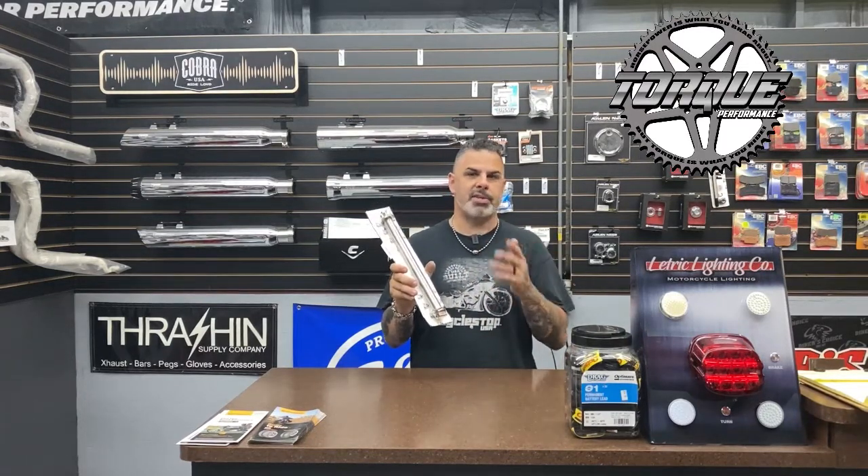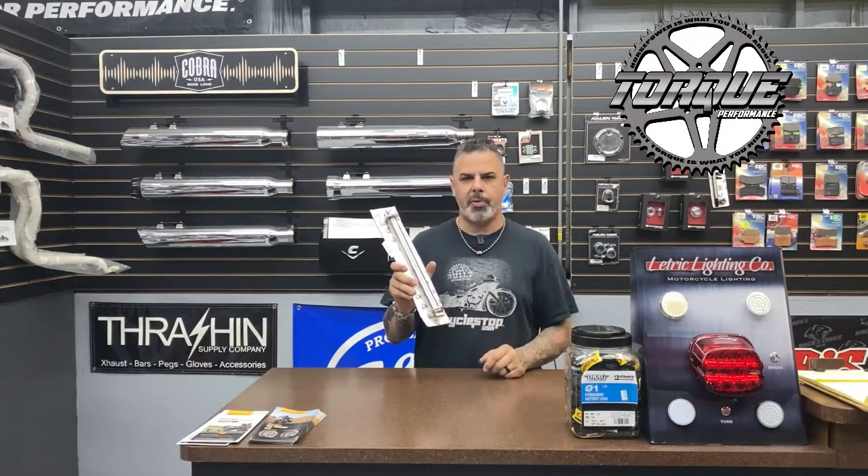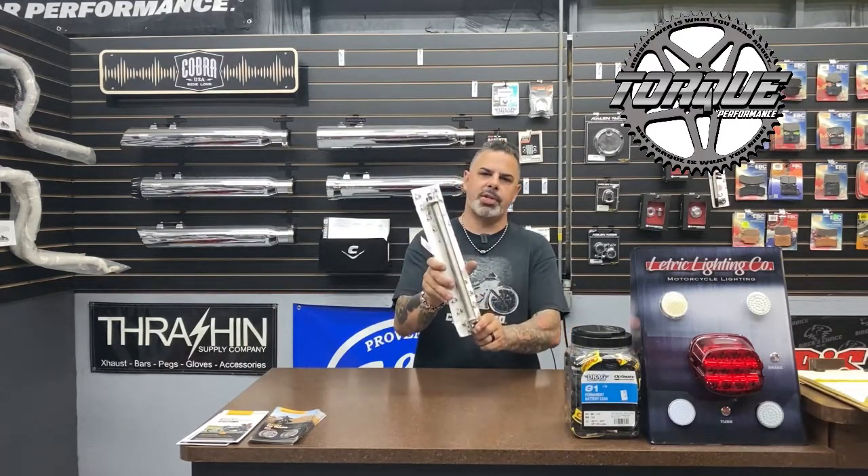These can be found at BareKnucklePerformance.com and they have several different fitments for lots of different Harley models. So if you want to find one of these, go to BareKnucklePerformance.com and tell them Torque sent ya. Thank you, have a good night, ride safe.